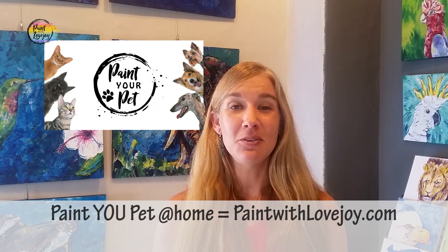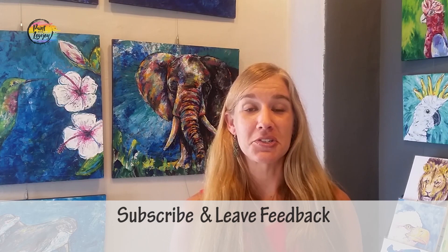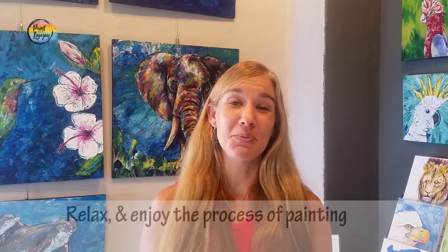When you're ready to paint something you care about and take your skills to the next level by painting your pet, check out my main website paintwithlovejoy.com. You'll see all the paint-your-pet courses — you pick based on the color of your pet and go through the course. It's geared towards beginner and first-time painters. Enough talking — let's get started painting!